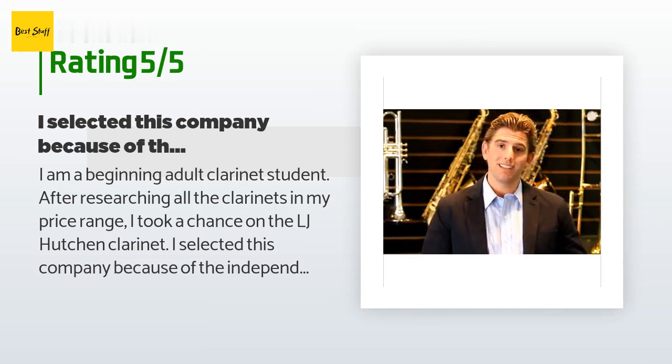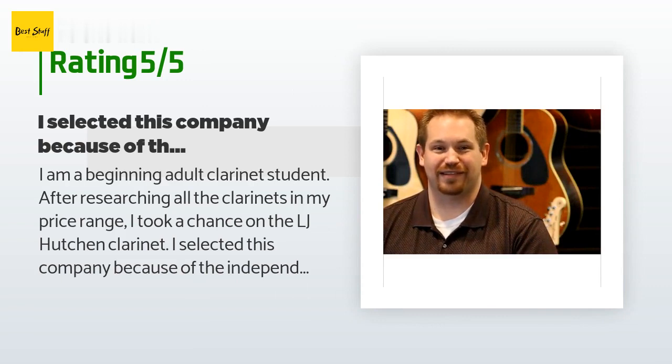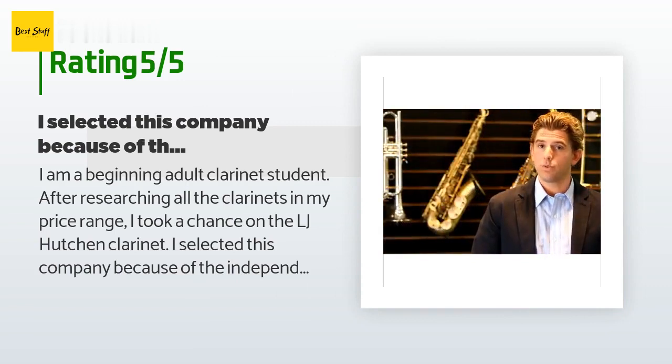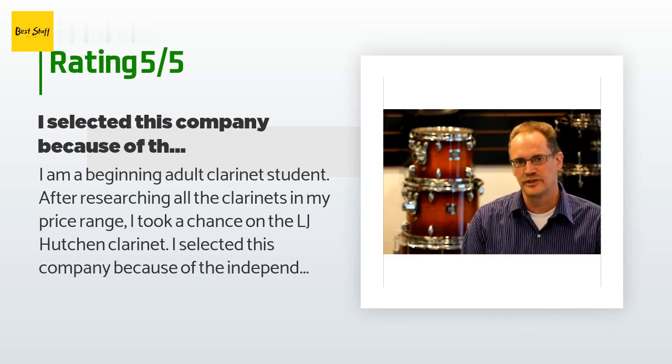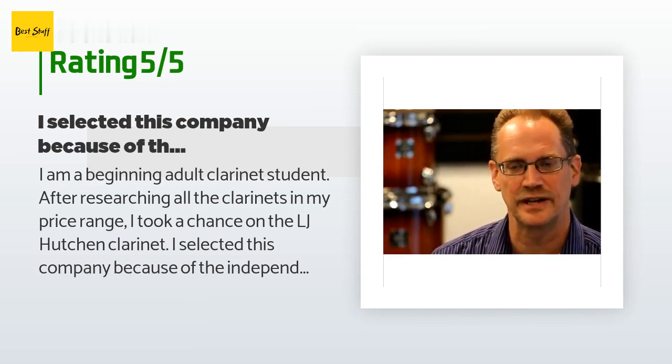A customer said: I am a beginning adult clarinet student. After researching all the clarinets in my price range, I took a chance on the LJ Hutchin clarinet. I selected this company because of independent reviews by clarinet experts who rated it as a best value. The instrument arrived and after putting it together I started playing — what a beautiful sound. I checked the tuning against an inexpensive tuner and it appears spot on for almost all notes. The keys appear well crafted and professionally plated — no pot metal. The cork fittings are tight.